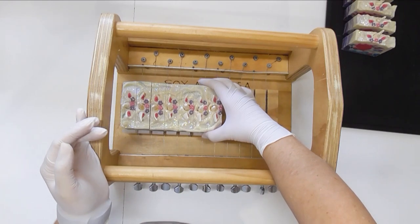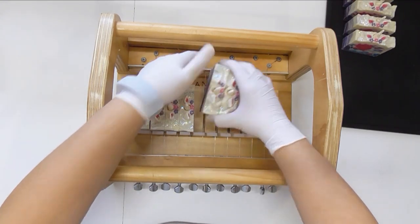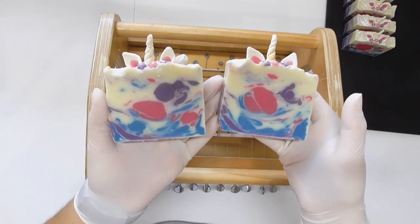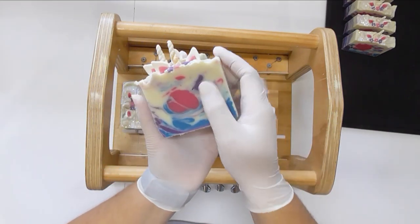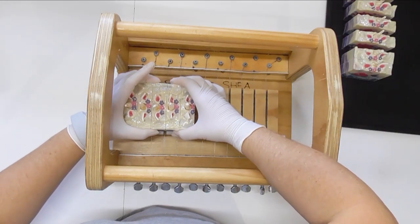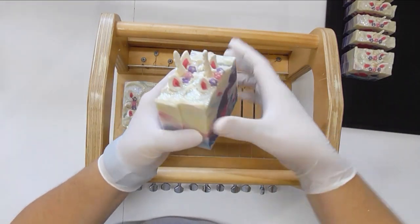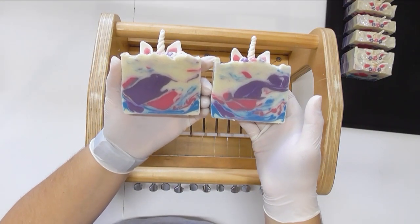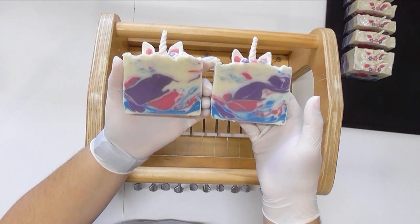Thank you so much for giving me the opportunity to have a go at redesigning your soap. I hope you've enjoyed watching how I made my unicorn dreaming soap — if you did, why not leave me a thumbs up and any comments down below. If you've got any questions I will get back to you as soon as I possibly can. Until the next video, I hope you have a great one — see you then, bye!